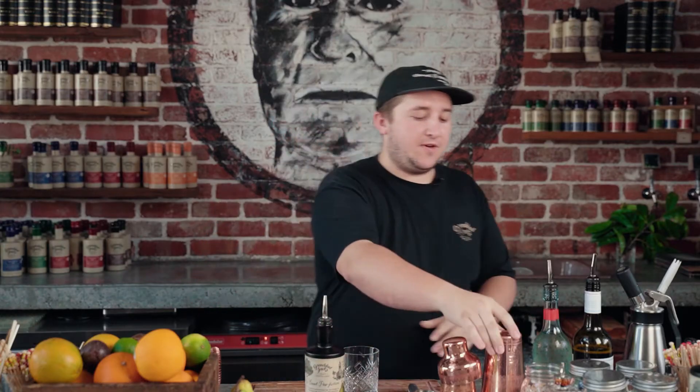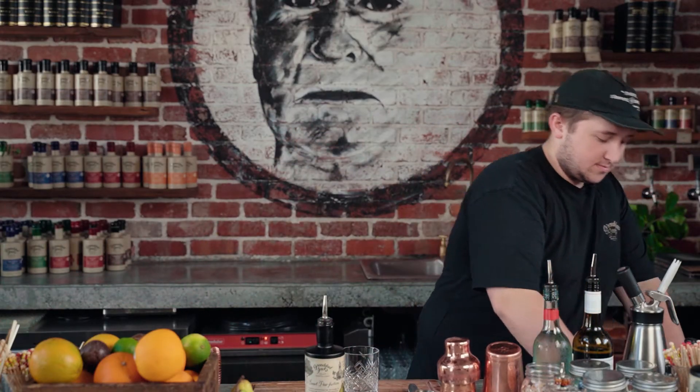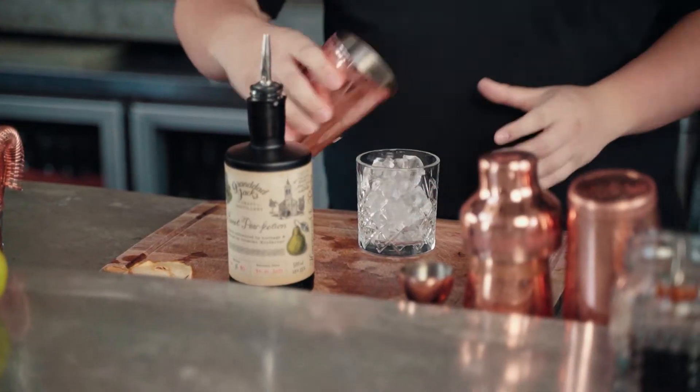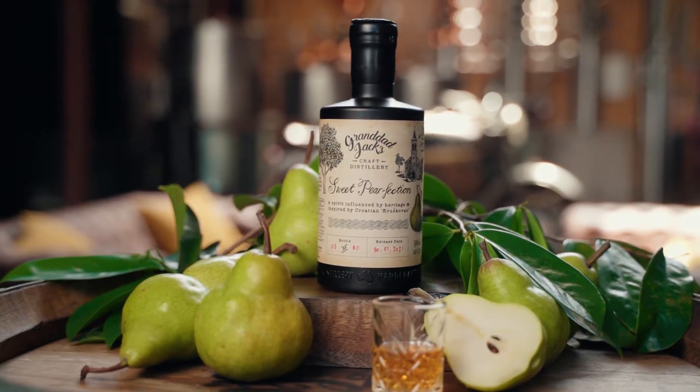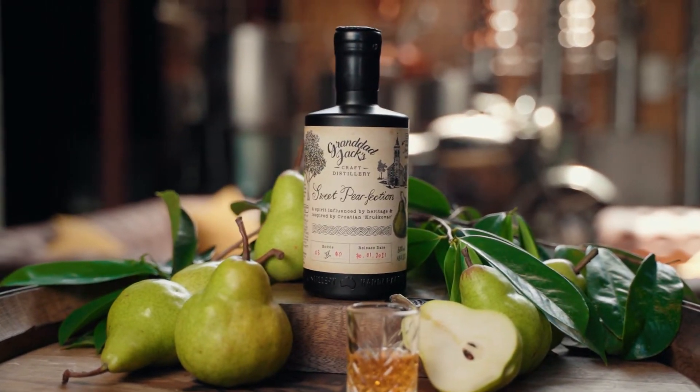So first we're going to start off with our double old-fashioned glass. Throw some ice into it. Then we're going to get 50ml of our limited release for this month — our staff release actually, for Dai, who does a lot of design work here, inspired by her Croatian heritage. It's kind of like a pear-infused gin. It's super tasty, you have to come down and try it.